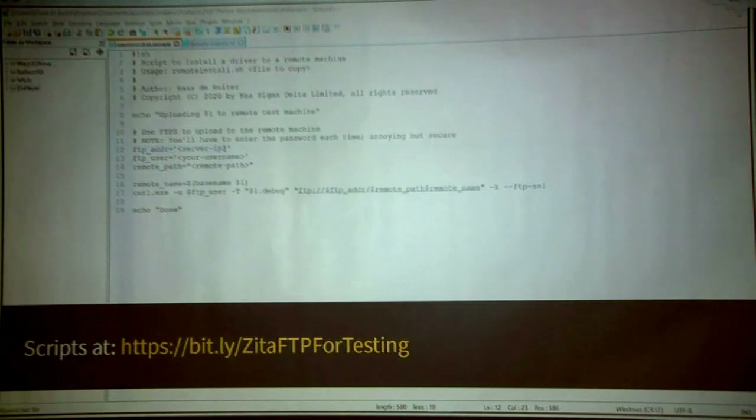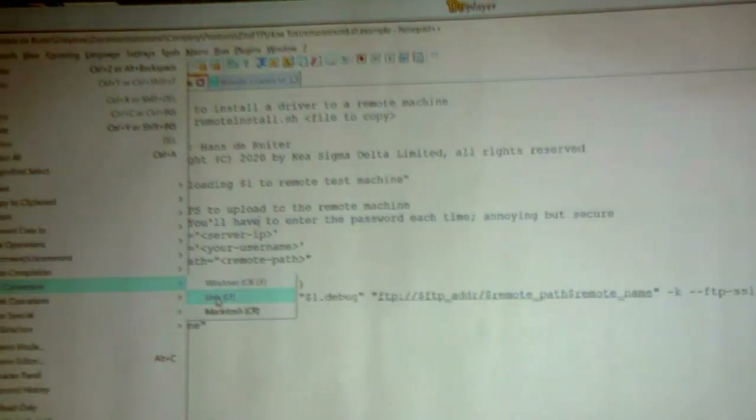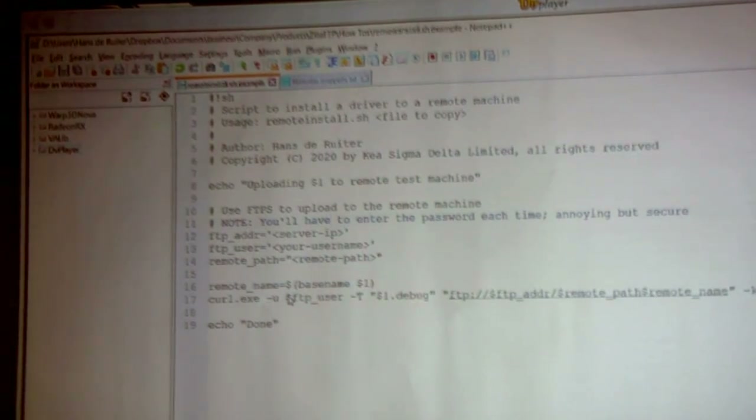The next thing you'll need is a remote install script to put alongside your makefile — I'll give a download link to this, so no need to look at all the details. You'll need to customize it: put your own FTP address in here, your own username, and the path to where you will be uploading your test binary. What this script does is use curl to upload to the remote path via FTP. I'm uploading the debug version — you don't need to do that, but I like having the debug symbols in when I'm testing. One quick caveat: because it's a bash shell script, on Windows you may need to do the end-of-line conversion to Unix to make sure the line endings don't cause issues.